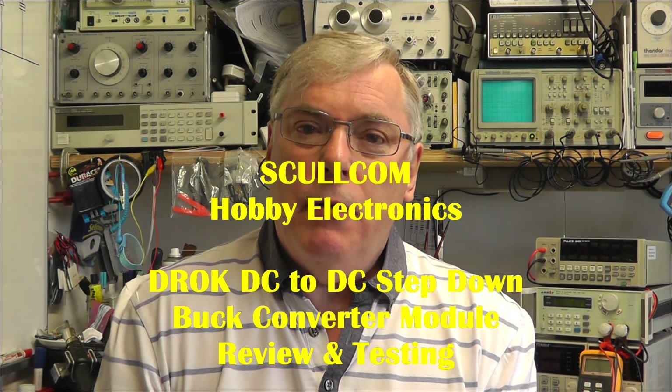Hi everybody. Today I thought we'd have a look at a DC to DC converter. The one I'm going to look at today seems to be a relatively new one to the market, using the brand name DROK. This particular module is quite small and it has the advantage of having an onboard digital voltmeter which can measure both the input and the output voltages. So let's have a close look at this unit and then check it through its specification.